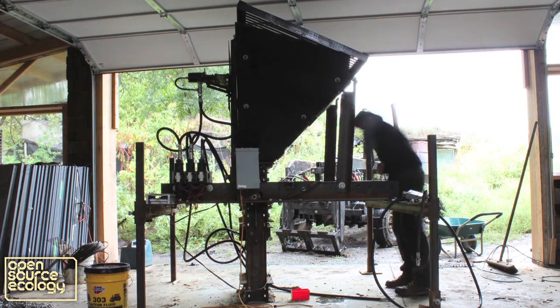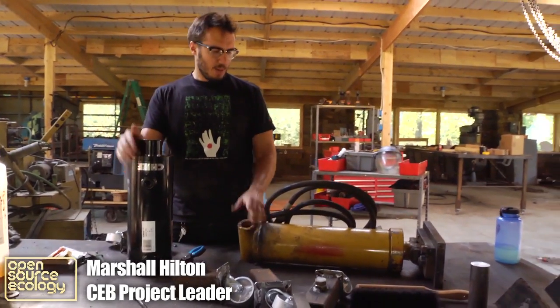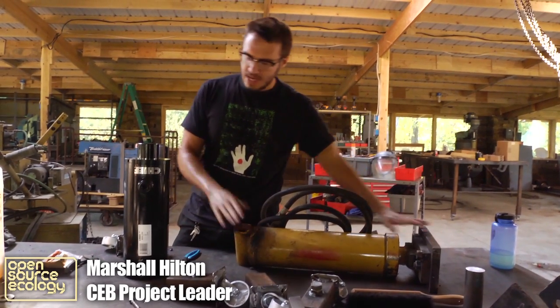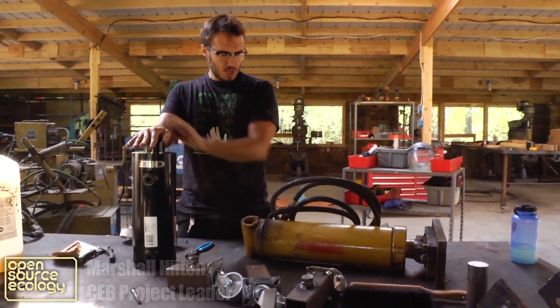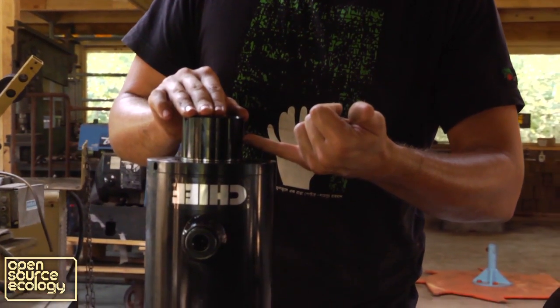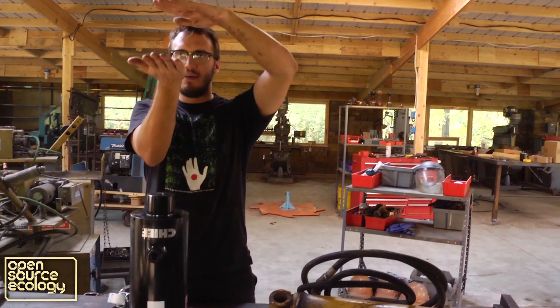This is our main hydraulic cylinder for the CEB press. This was the original and this is our version 4 change. We're going to have 8 inches of soil above this, and this is going to push with everything it has — the soil is going to reduce in half.